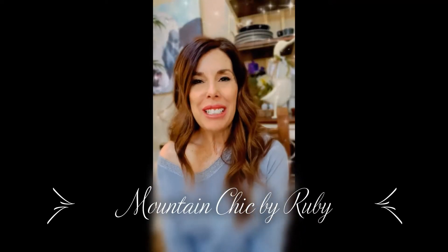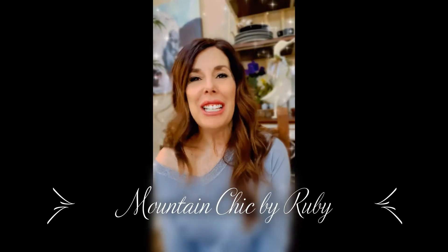Hello Mountain Chic family and crafters, it's so good to be with you today! It's almost Valentine's Day. As you guys know, I'm not a big blingy kind of person with all the bright pinks and reds, so today we're going to do these really cute heart wreaths — but they're going to be very mountain chic and very mountain sweet.